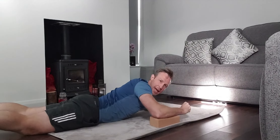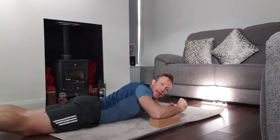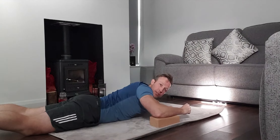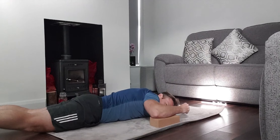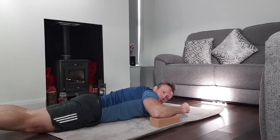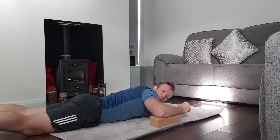You want to create tension, so you want to squeeze down. What we're focusing on is our PAILS — we're actively pushing down into the block, keeping the tension, driving down as hard as we can. We're holding for about 15 seconds.